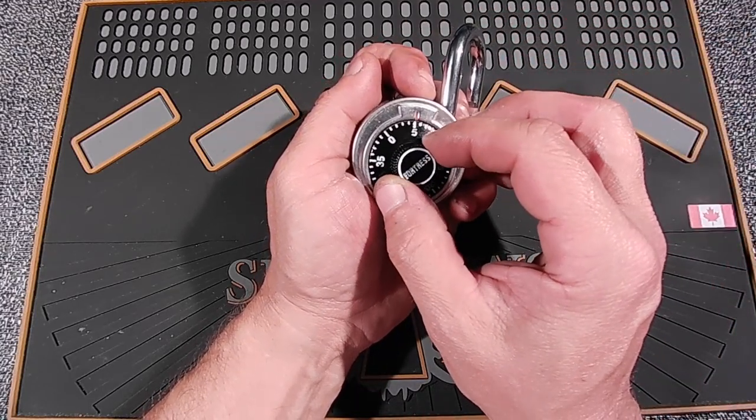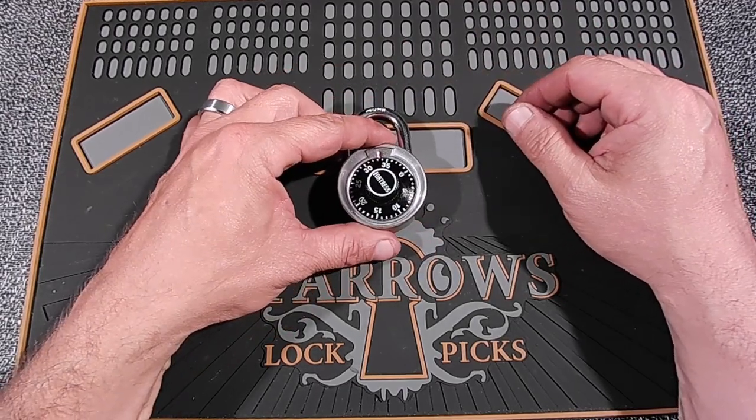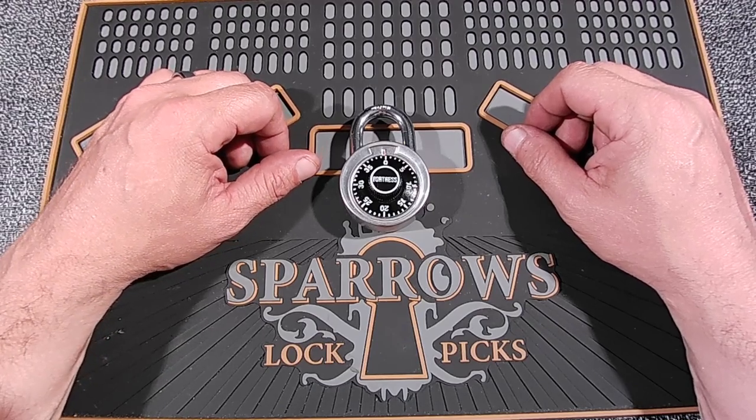Seven-ish. See, between five and seven. Anyway, that was super easy, I just can't believe it. These are six bucks and there you go. That's my video for today. Thanks for watching.